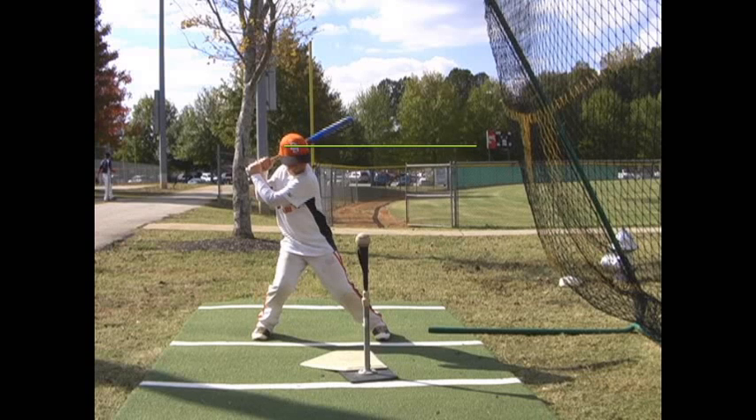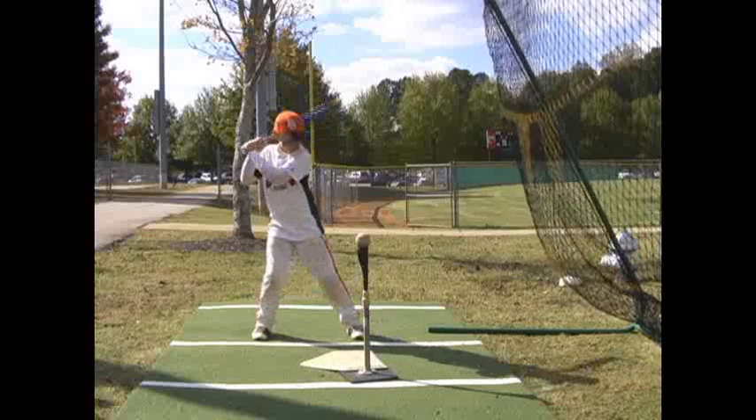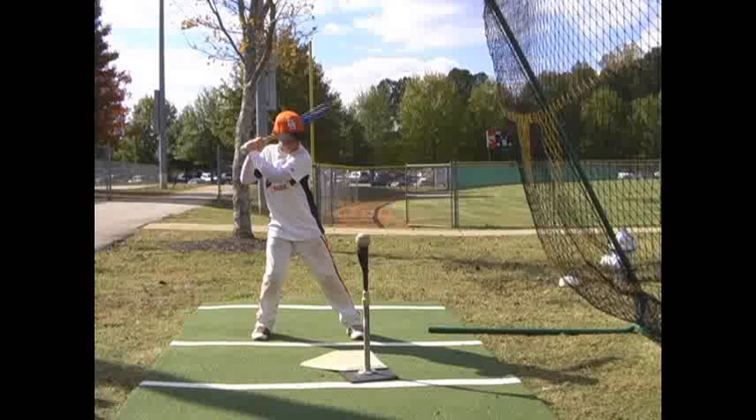So everything else looks good — work on that, and let us know if you need anything else. You can reach us at 770-554-3338. Again, this is Scott Ward with Georgia Sports Center. Thank you for stopping by — appreciate the time we got to spend with you. Thanks and have a great day.